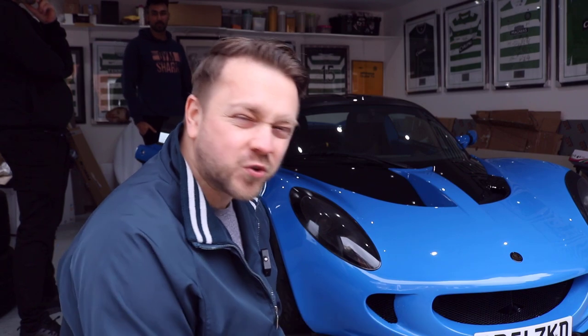One of the maybe more obvious issues with the Elise is if you're of taller or larger stature — these cars are not exactly the easiest to get in and out of. For your entertainment, let's watch six-foot-four Harry attempt to get in and out.